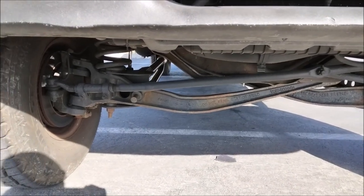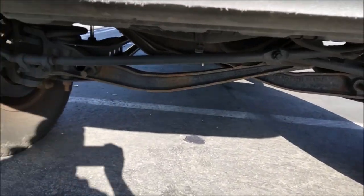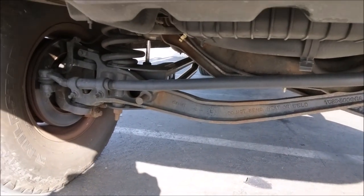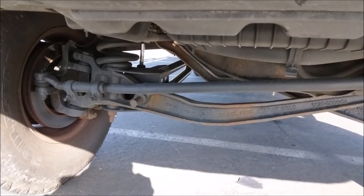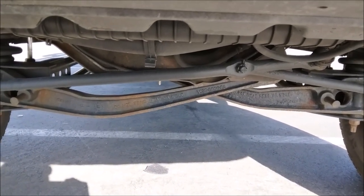The lift on my van is achieved with a bent I-beam kit — funny enough, it actually says 'do not bend' on the I-beam. The other lift option is a drop-down bracket. The guy who sells the drop-down bracket says do not bend the I-beams, and the guys who bend I-beams say drop-down brackets are not good.